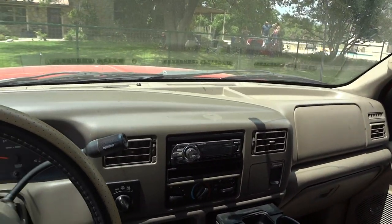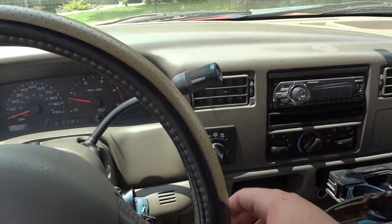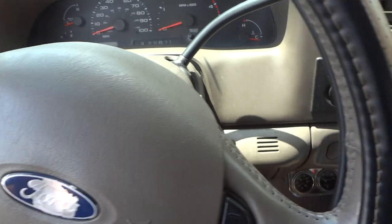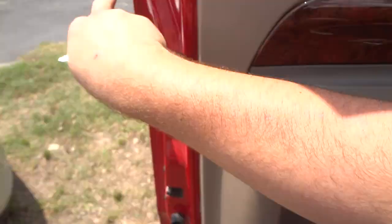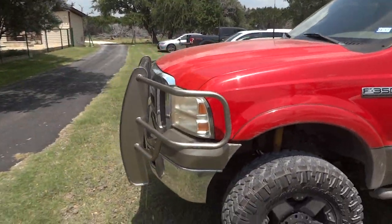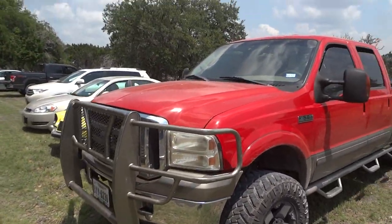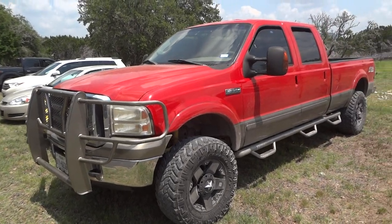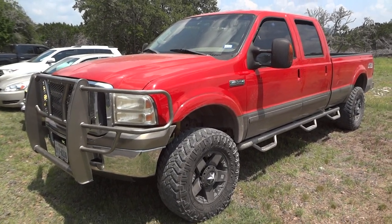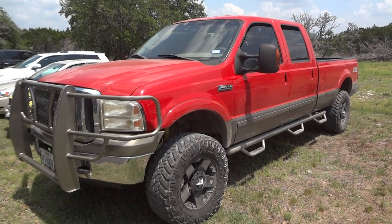Overall, this is just a fantastic truck. I hope you all enjoyed this in-depth review of the 2003 Ford F-350 Lariat. Please like, rate, comment, and subscribe. Thanks for watching, and we'll see you next time.